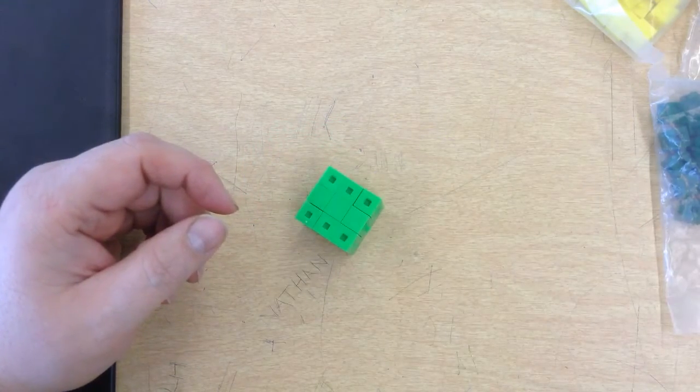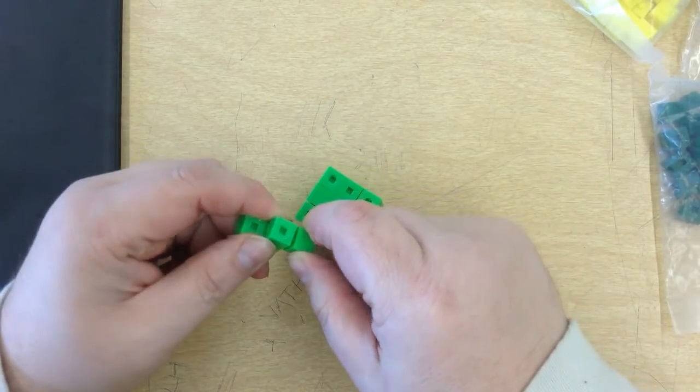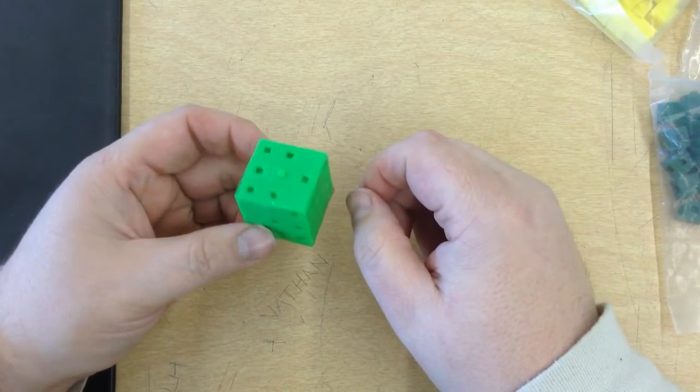Each individual piece is sort of like this. They interlock. It's kind of like a single block Legos, if you've ever played with Legos.